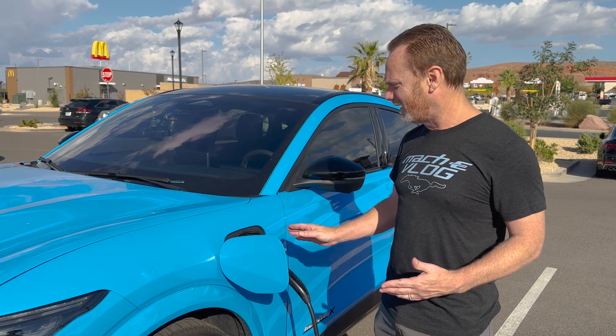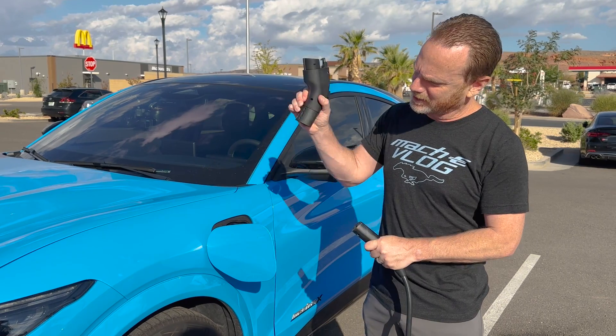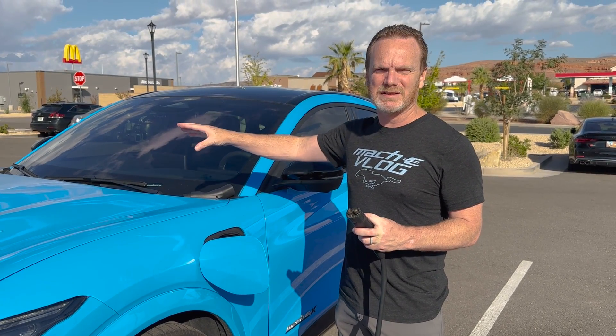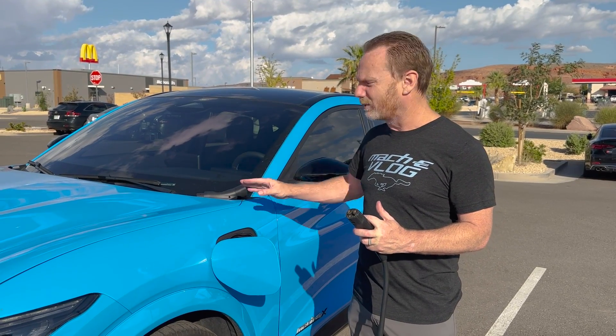The charging went perfectly. I got a notification on my phone — I was asleep — at 5 AM this morning that we reached 100%. It basically charged at nine kilowatts the whole time, so I think this is definitely a success. I'm going to go ahead and unplug, take my Lectron adapter off, and then put everything back on the Tesla charger. This is a great option to have. I believe it's $159 on Amazon, so as a little bit of an insurance policy, I think it's a great buy. I'll put the link down below so you can make the purchase directly via the affiliate link.